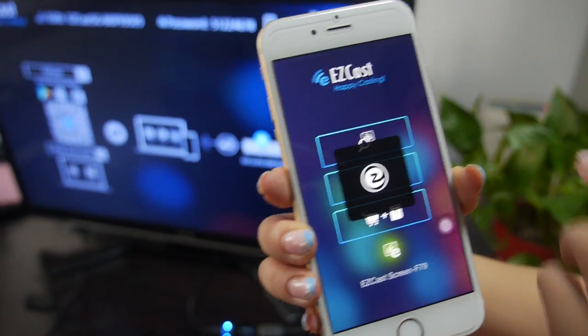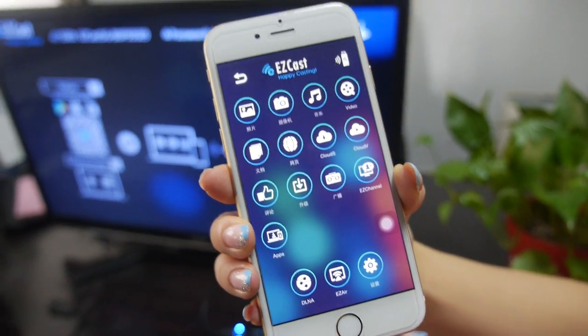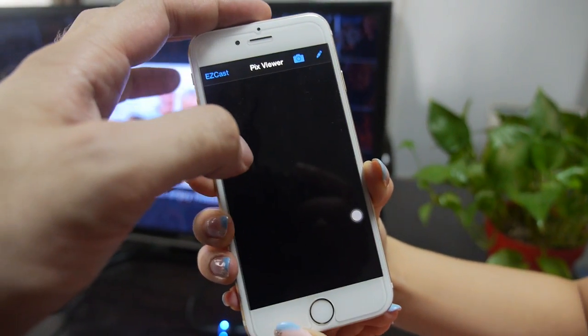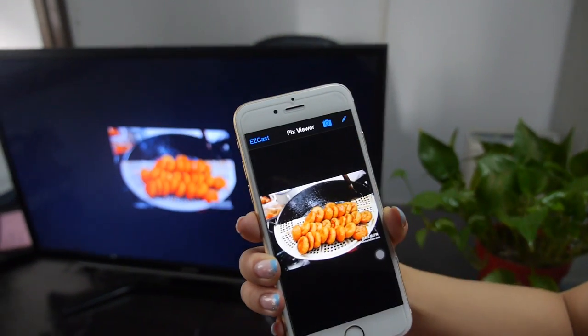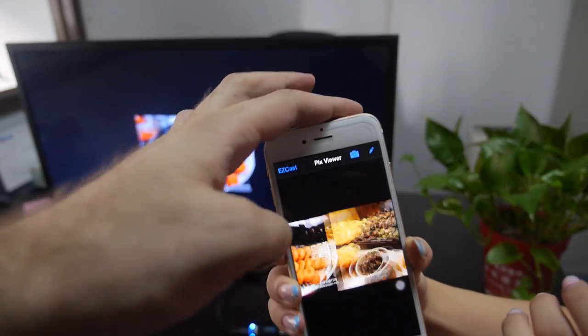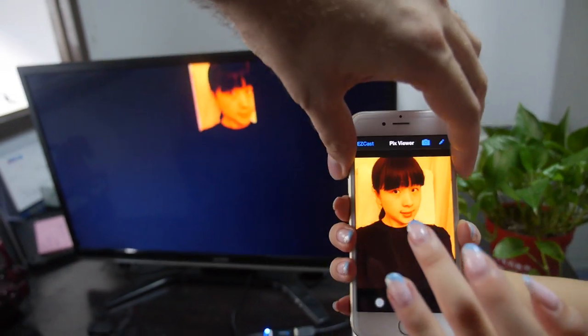Search for the device. Now you're connected and you can send some pictures. This is a picture — then it goes there. You can just send different pictures to the screen, like this.